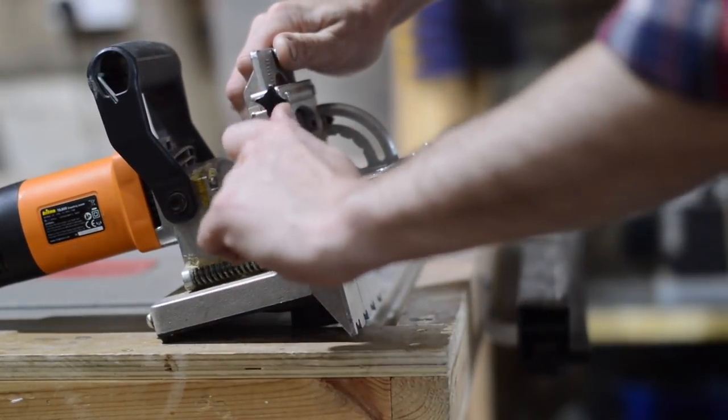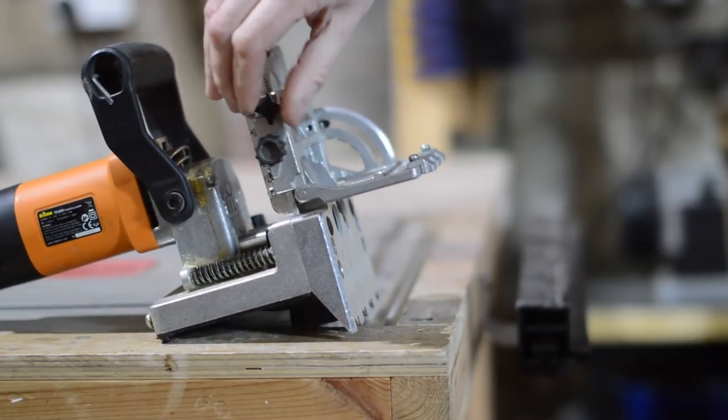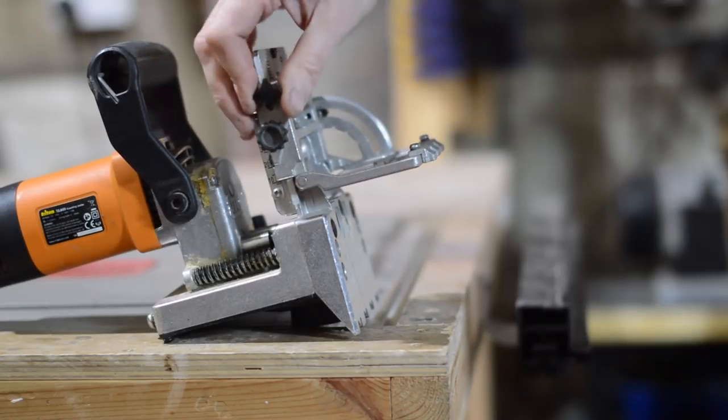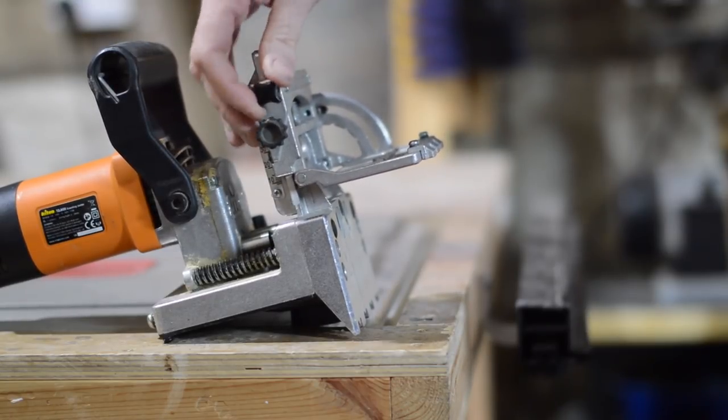On the other side you've got a rack and pinion for raising and lowering the fence depending on what position on the piece of wood you want the holes to go.